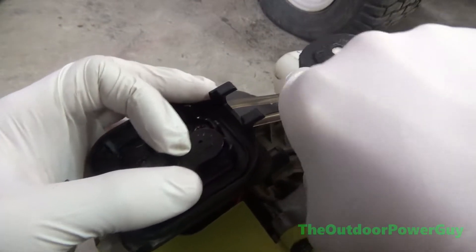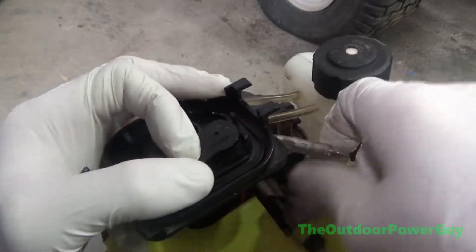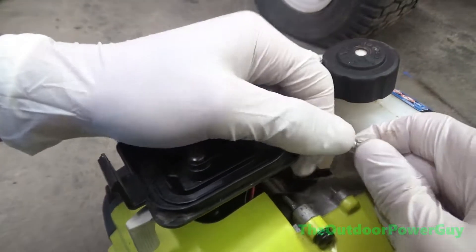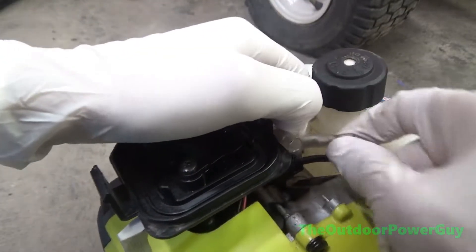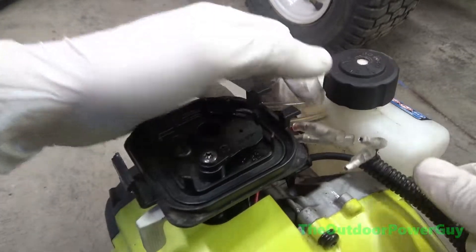Once everything is loose, pull apart the two connectors. Polarity does not matter — it does not matter how you plug them back up or how you take them loose. They're weathertight connectors and they pull apart just like that.